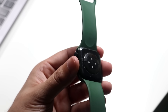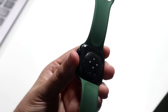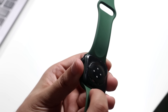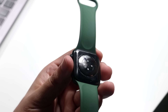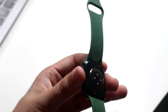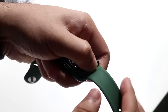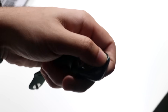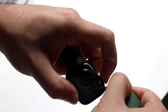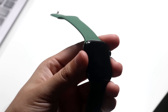On the top and bottom you have your band slots. If you ever want to take off your bands, there are buttons on the back of the watch — one at the top and one at the bottom. All you have to do is hold down and click those buttons and slide the band off. If you want to put the band back on, align it exactly as you normally would, slide it in, make sure it's in place, and you're pretty much set.